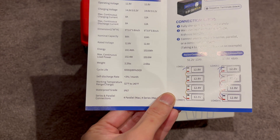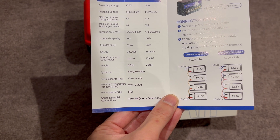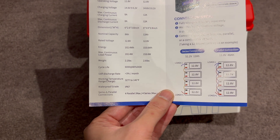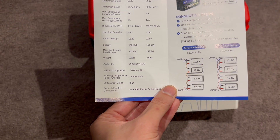It's a bit lighter, and as you can see the cycle life is quite decent if you only discharge it to 80%, but we'll be emptying this entire thing out to see if we get the rated capacity.